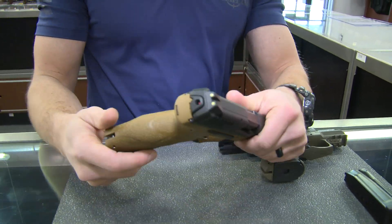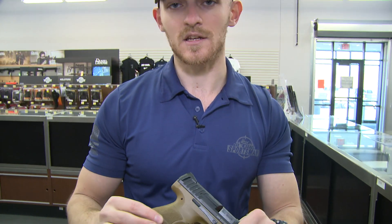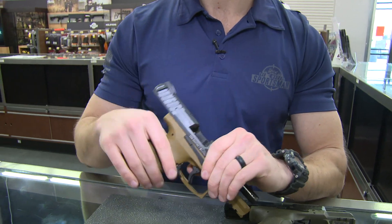The additional benefits of the VP9 series are the three independent grip panels, so you can switch out each panel independent of the other. If you want to custom fit it to your right or left hand, you can do that very easily — it's just got the one punch pin in the back and you're set to go.